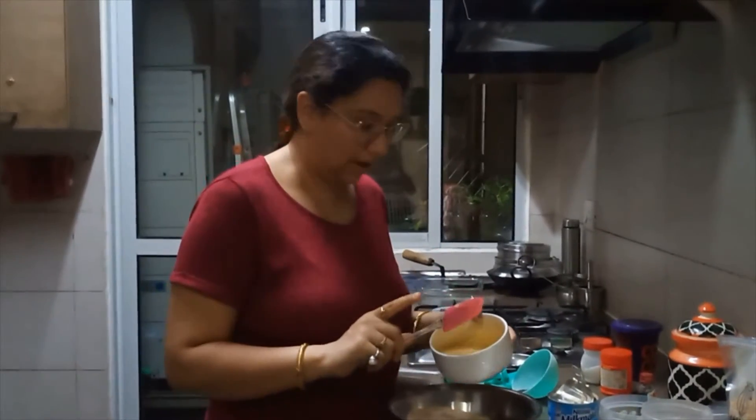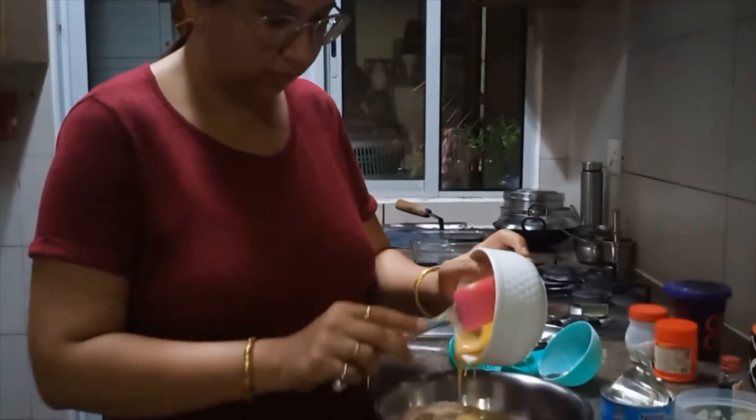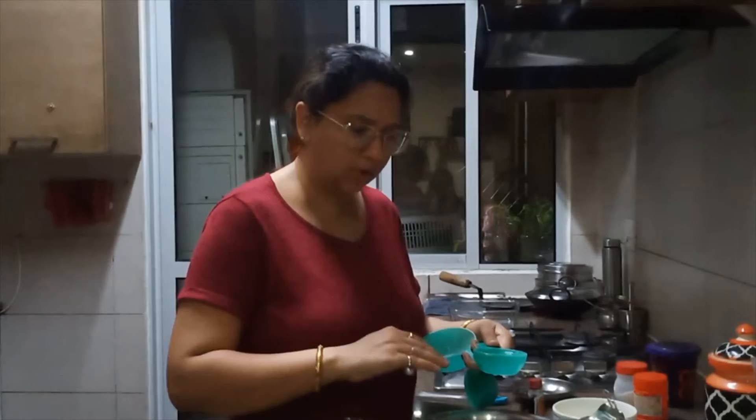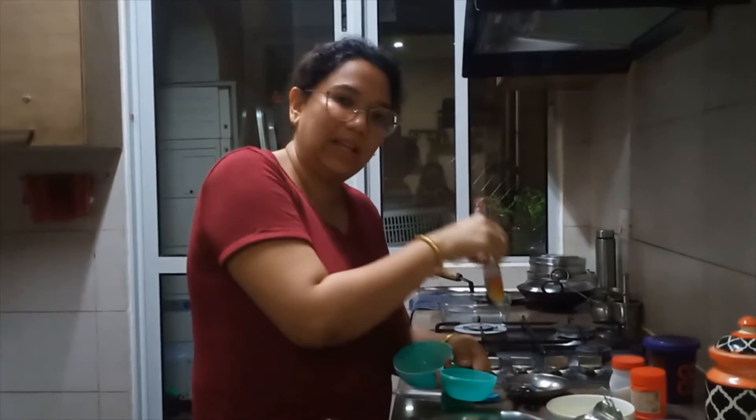Now let's mix the Milkmaid and butter together. Then let's mix in one-quarter to one-fifth cup of water according to the consistency. After that we add one teaspoon of vanilla essence.